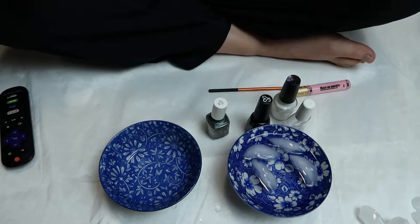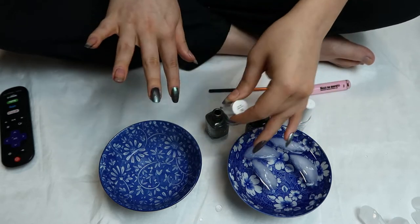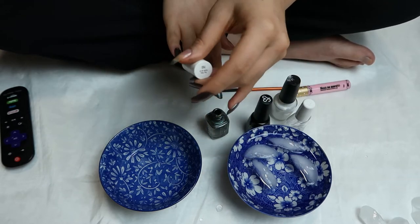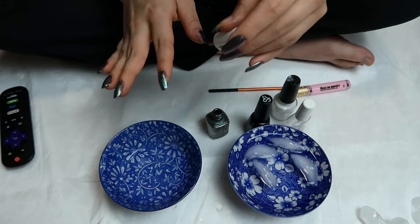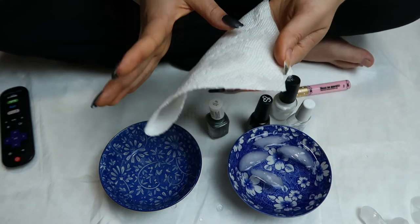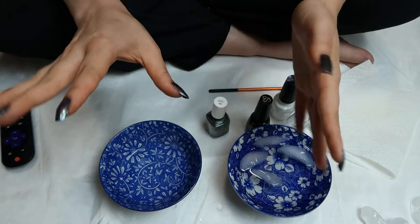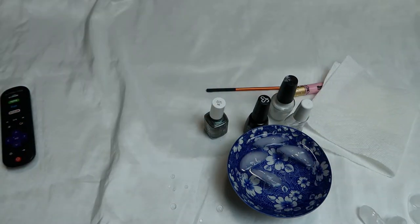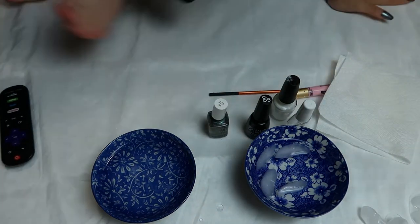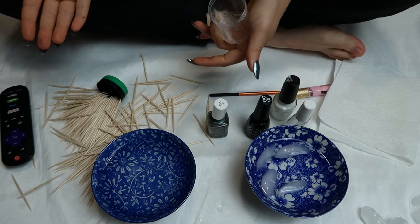As you saw with the ice water — I'm not sure why this is the case — but if you put slightly still-wet nails into ice water it hardens them and makes them so they won't chip nearly as easily. You can see me doing that here. I'm also getting the water droplets off my fingers because sometimes they can leave little lines if the droplets dry on your fingers.